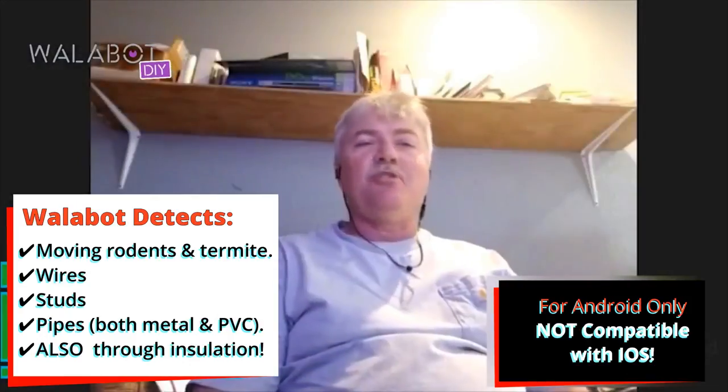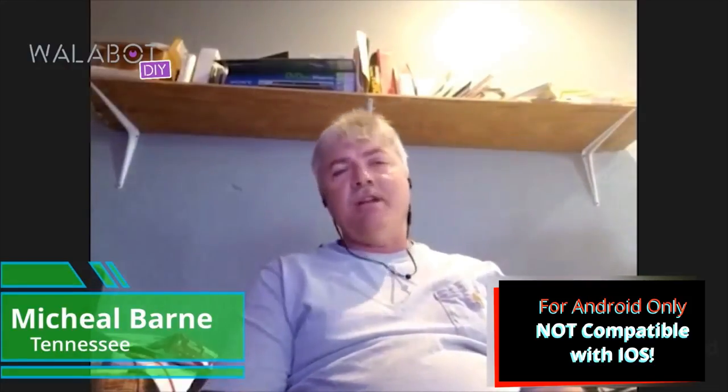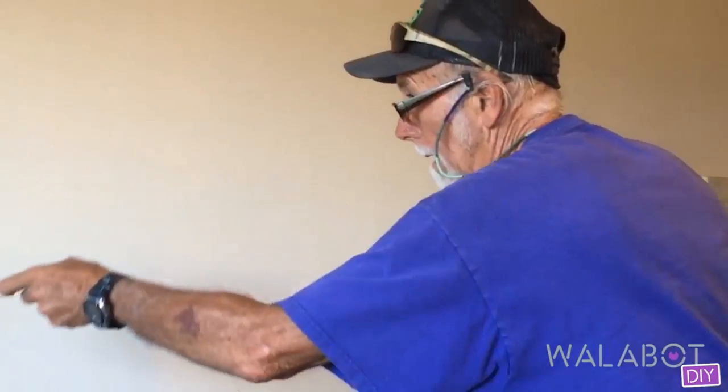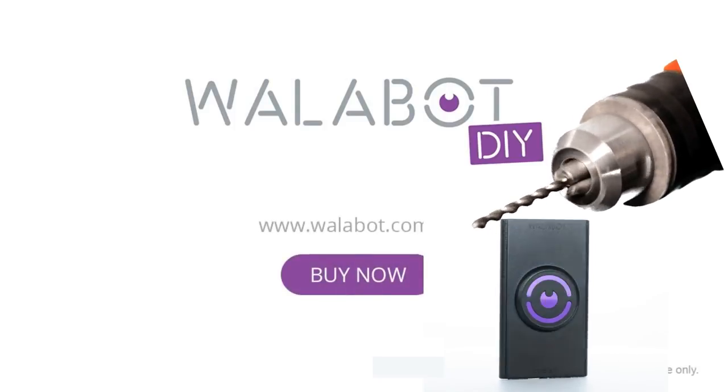I figured this is worth a try. And once I started playing around with it, it works — in fact, it works better than what I thought it would. It's just an amazing product in my opinion. And for renovation and remodeling, that's really the name of the game.